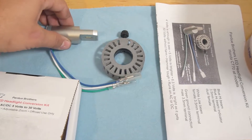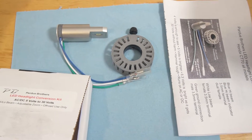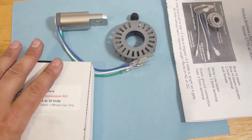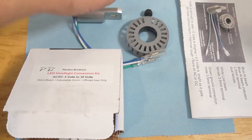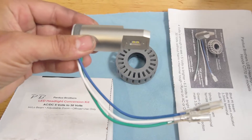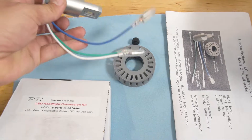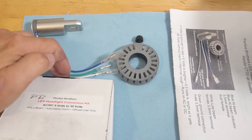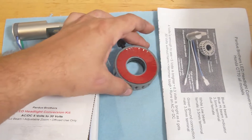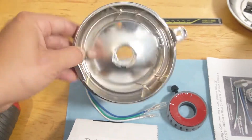This is an LED kit. It's rated for 6 volts or all the way up to 30 volts, so it's good for a 6-volt or a 12-volt system. This is what you'll get in the box — you'll get some instructions, an LED housing for the headlight. It's aluminum, very nicely made. It's got the terminals — a high and low and a ground lead. You also have a mount.